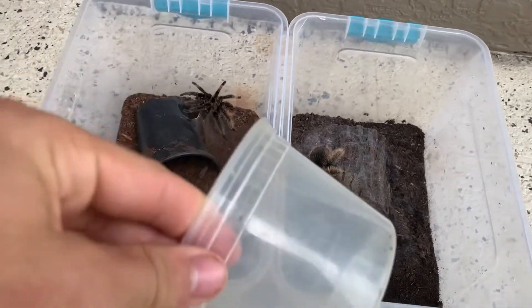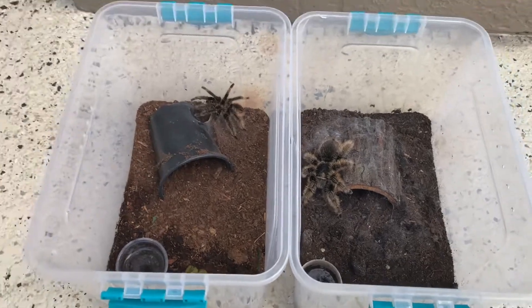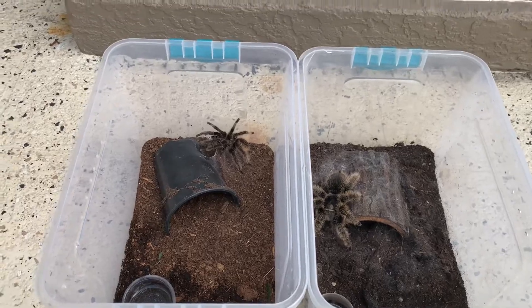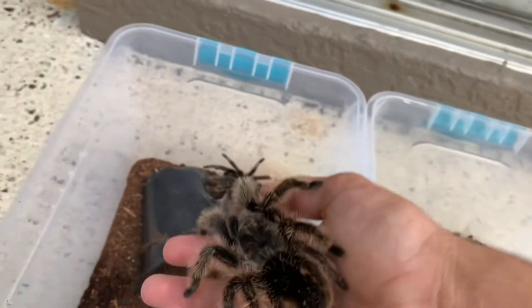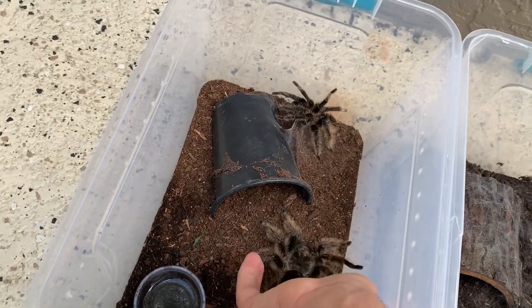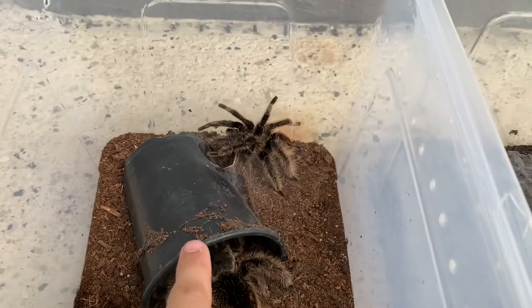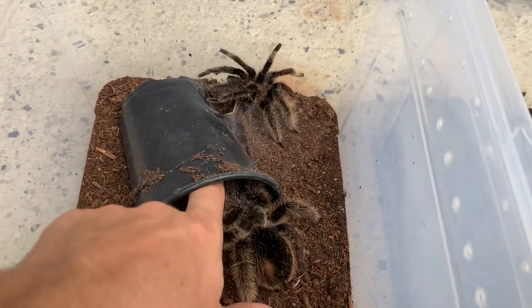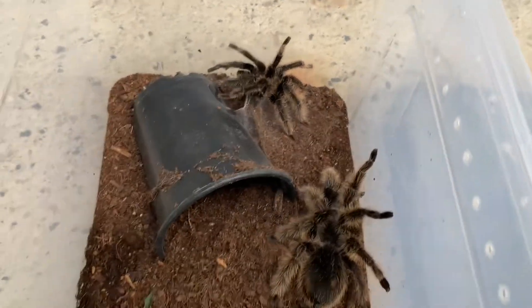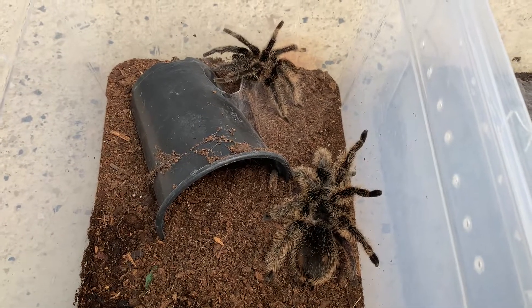I do have a catch cup here, just in case one of them tries to get away, but we'll see how this goes. So I'm going to start by taking her and putting her in here. And I guess now we wait.